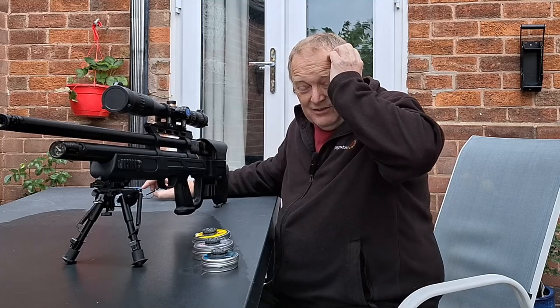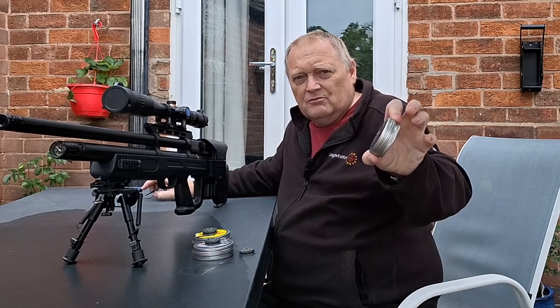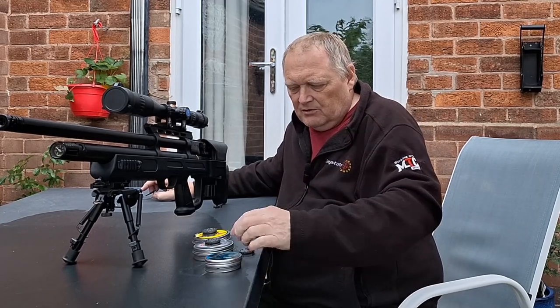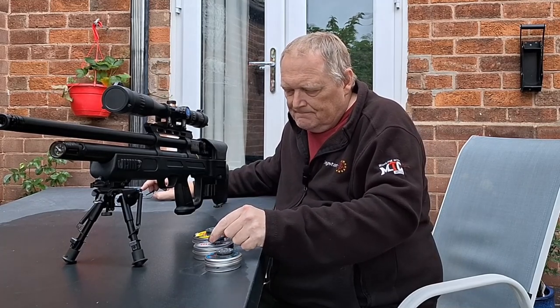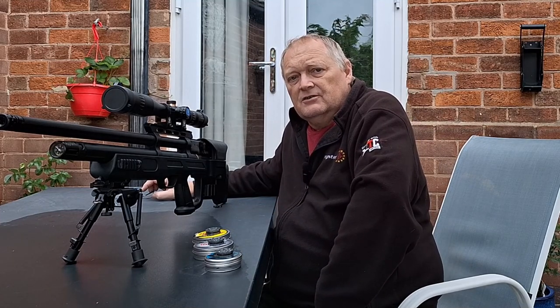I've set a target up downrange. I'm going to start off with the Cray Magnums, which is a hollow point weighing 18.21 grains. Then I'm going to use the Silcos and the Webley Acupel, which both weigh 14.3 grains. So let's get on with the test.